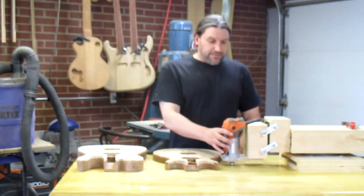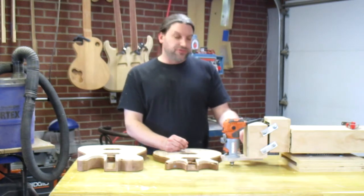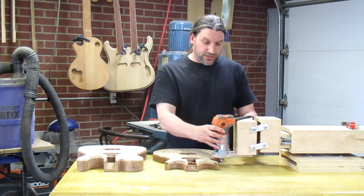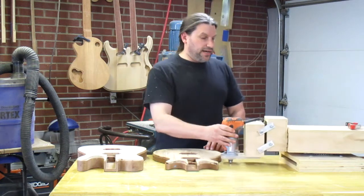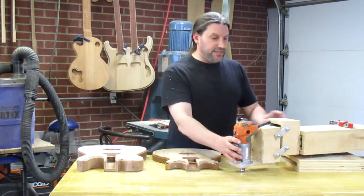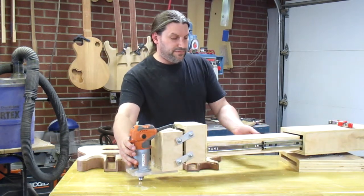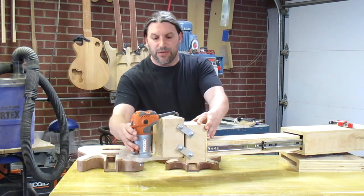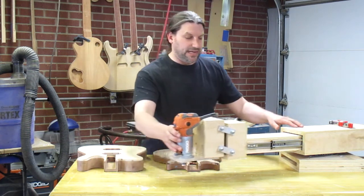What it is is a small Home Depot Ridgid laminate trimmer router with a binding cutter bit installed. The machine moves 360 degrees around the axis, it can move out as much as these drawer slides will allow, and it will move up and down on these little hinge things that I built.